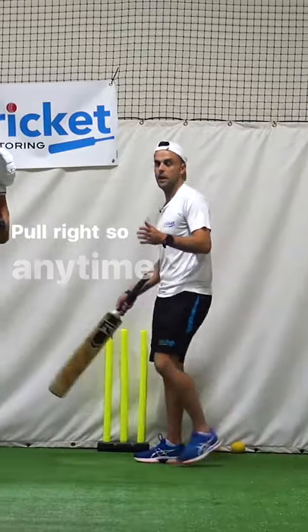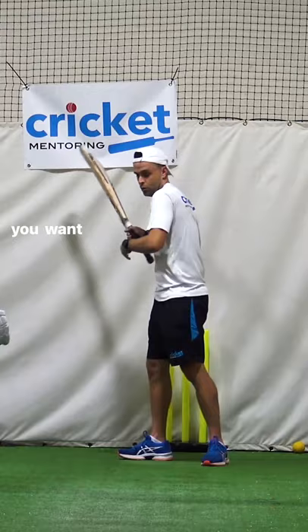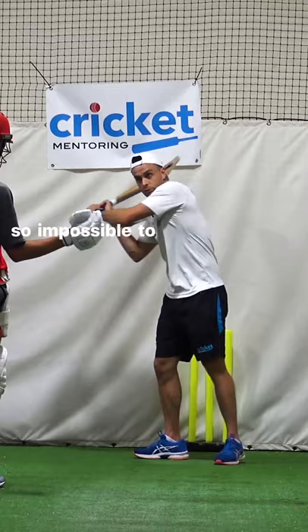Pull, right? So any time it's short, I think your fundamental position is back and across. You want to try and get your head and your weight outside off stump, inside the line of the ball. But if you're going to pull, you want your whole body rotating in this direction. So if your foot stays flat and your weight and your knee and everything's going that way, it's hard — it's impossible to rotate around. You sort of have to stop your swing here.